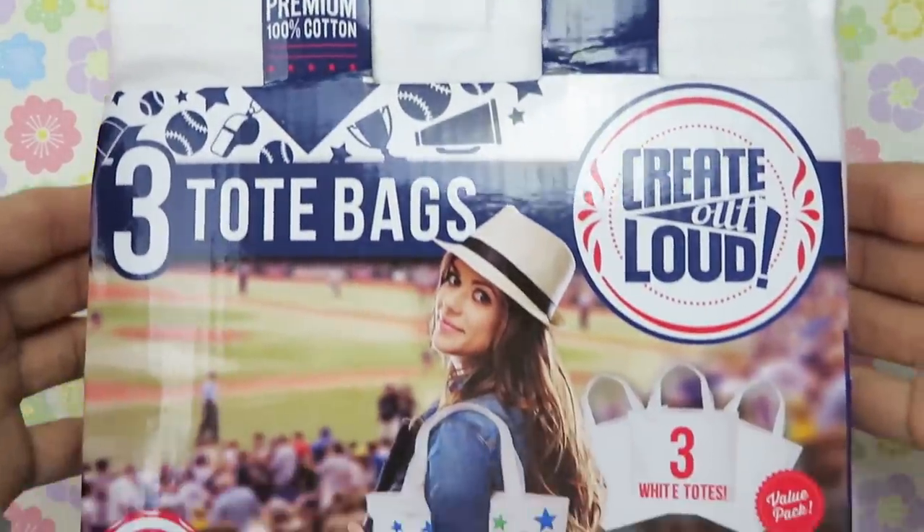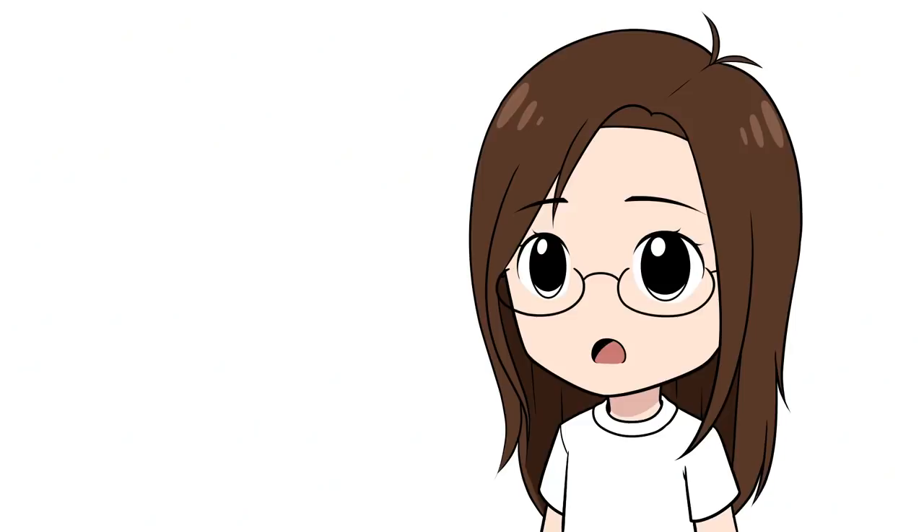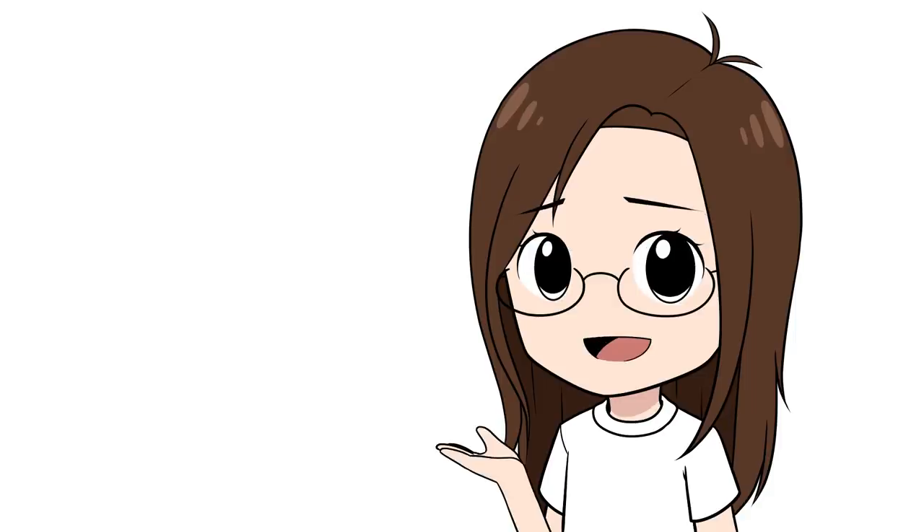The things I'll be customizing in this video are one of these tote bags that I got in a three-pack from my local Walmart, and a white t-shirt from the Walmart men's area. The bags are ready to go and do not need to be pre-washed, but they do need to be ironed since they're really wrinkly. The design on the bag is going to be kind of like my test run — I wanted to do something really simple to get used to the art supplies.